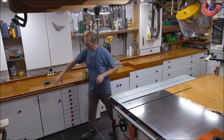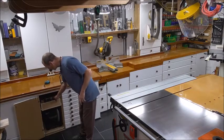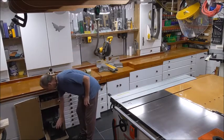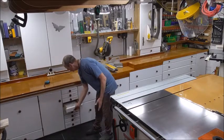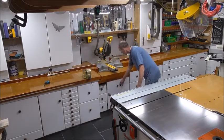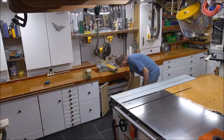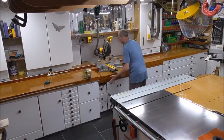Underneath the benches I have all the storage areas storing tools. Sandpapers — every single type. The rest is basically storage: all the screws, all the nails, all the batteries, nuts and bolts — everything is in this place.